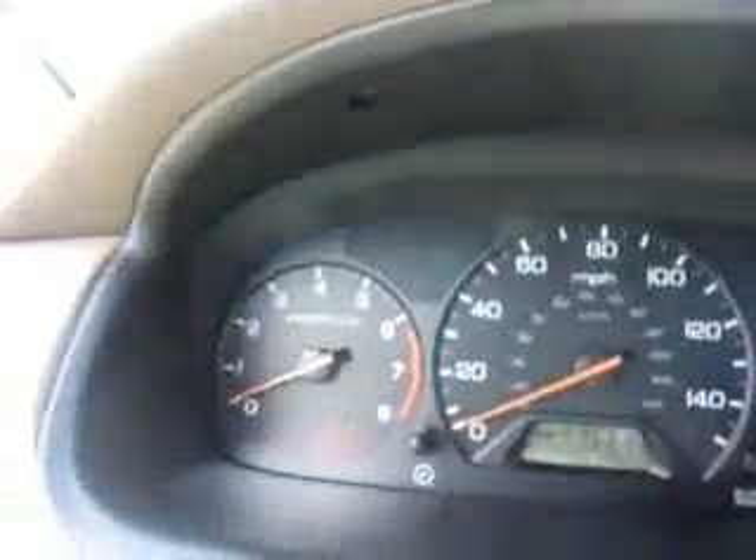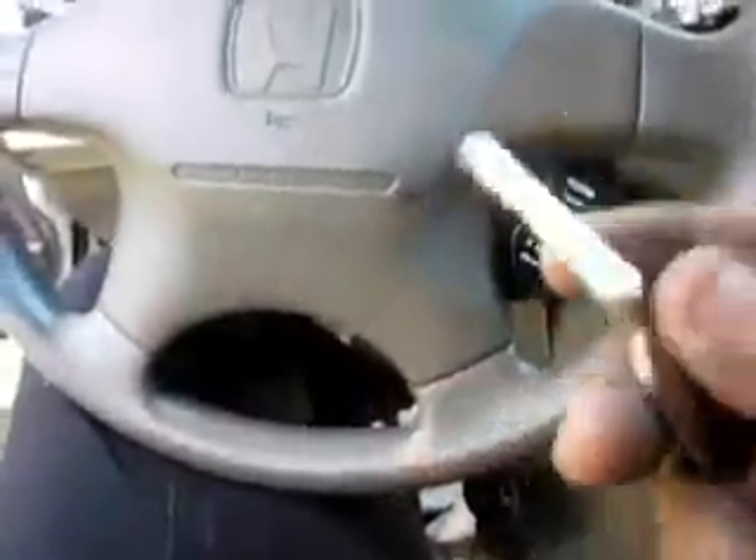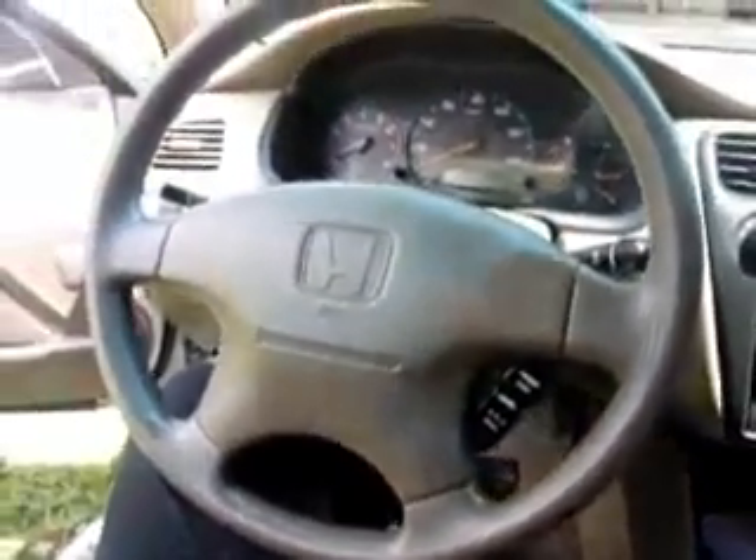This is a stick shift, so we'll come back shortly with the proper key with the correct chip in it, programmed to the vehicle.